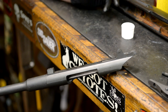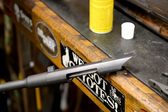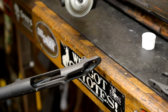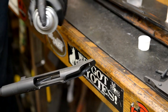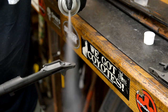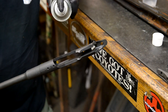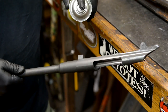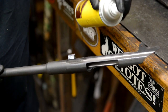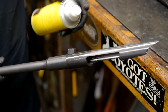This is just a basic bedding job to help improve accuracy a little and to keep the stock from splitting. Everything that's going to come into contact with that glass, we're going to spray with the release agent — or even if I don't think it's going to come in contact, anything that could even be taken that way, you want to make sure it's got this on it. Around the lug, obviously. Anything that's got threads or holes, you definitely want to make sure it's got release agent.